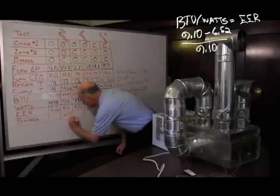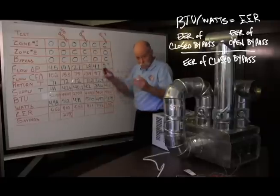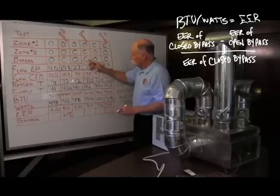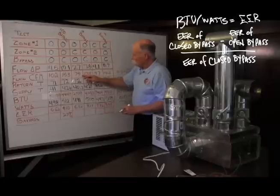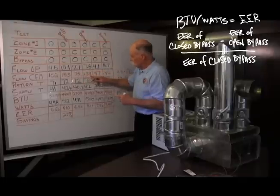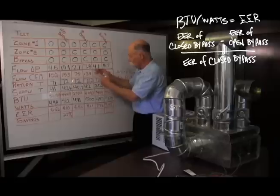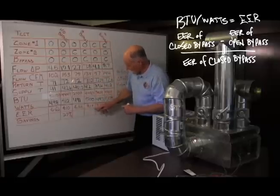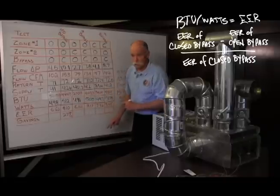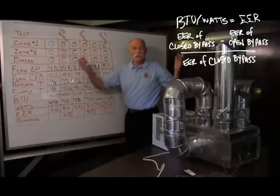That works out to a 27% savings. Now let's look at when the bypass dampers are actually meant to be open — with one zone calling. A lot of the airflow is going around in a loop instead of going in and out of the machine. When we close the bypass damper, we get the flow through the machine, which means we get the efficiency we're looking for. We got EERs of 5.52 and 8.17, so 8.17 minus 5.52 divided by 8.17 gives a 32% savings by getting rid of the bypass damper.